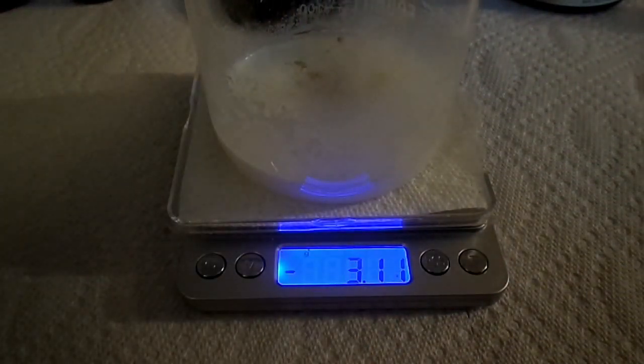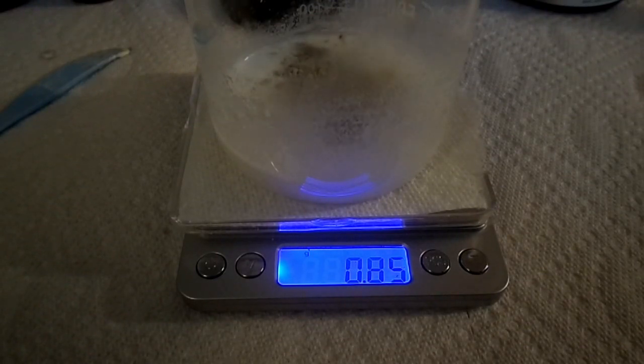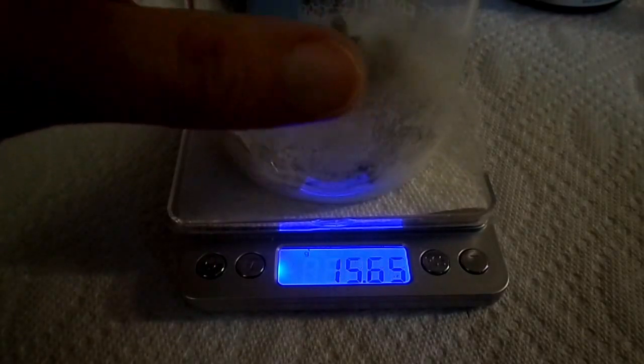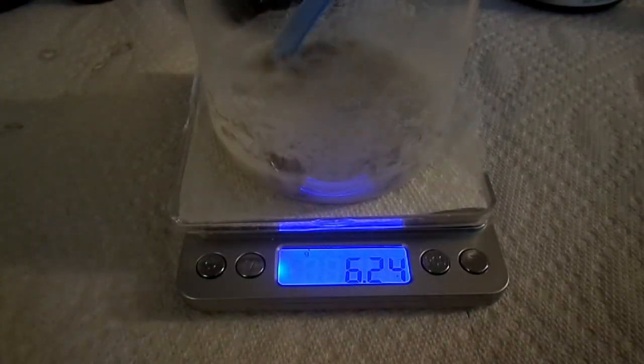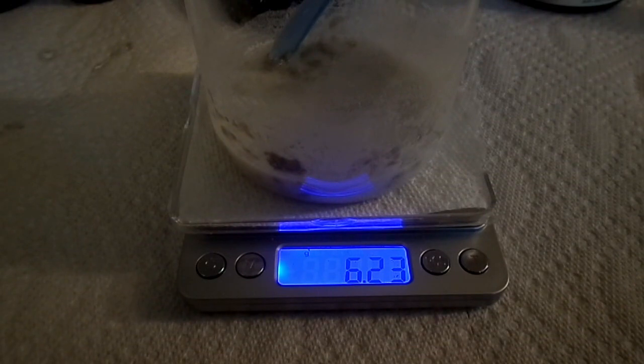Three grams of bentonite clay — you guys are going to be blending this, so it'll blend into a nice creamy paste that you'll still be able to pour. That's the key difference: when I hand-mix it, by the time I'm done it's too thick to actually pour. You want to use that hand blender — it'll turn into a thick, nice white cream, and you'll pour that into your plastic containers and refrigerate. I'll show you what it looks like at the end, so stay tuned.